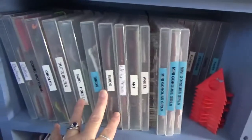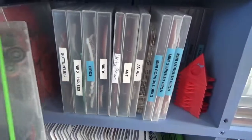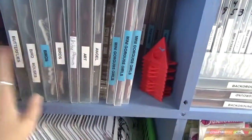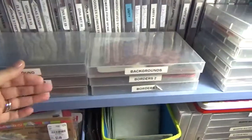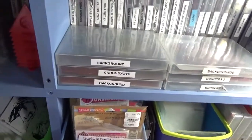Up here I have more of the same. Some of them are cling, or they're the clear stuff — like these ones right here. So I've been thinking a lot about my stamp storage and there's a lot I want to change about it.